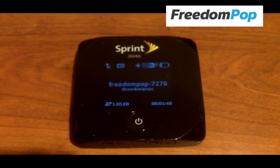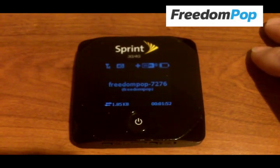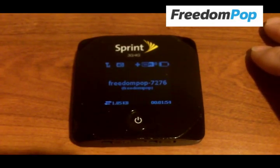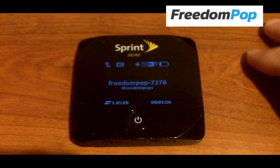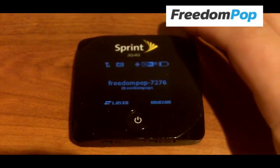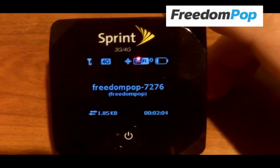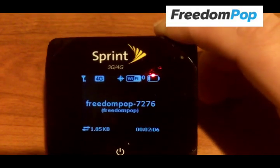You can connect up to 8 devices to this hotspot — so I can connect 2 tablets, a computer, or a home thermostat if I want, whatever you want, up to 8 devices. It's pretty small, about 0.7 inches thick and 3 ounces in weight. You can easily slip this thing into your pocket and forget that it's even there.